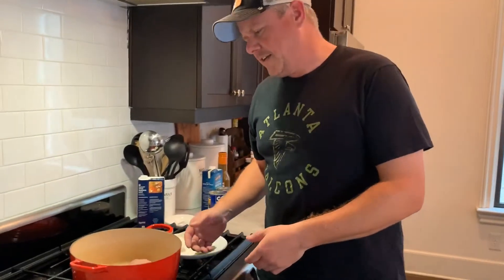All right, the beauty of this recipe is it's going to be done in one, two, three. You start out with step one: poaching the chicken.